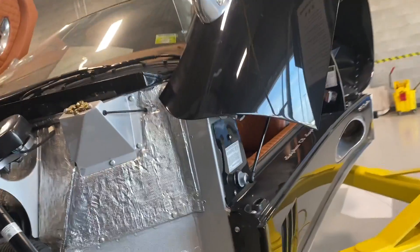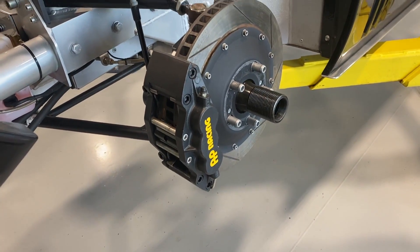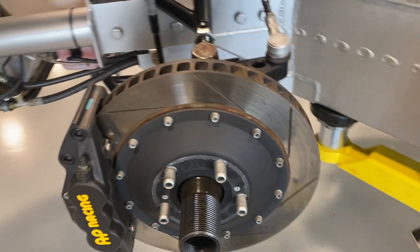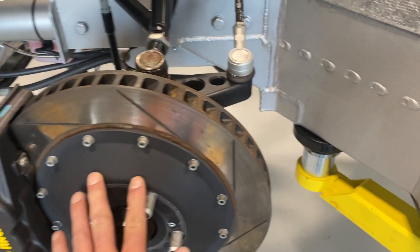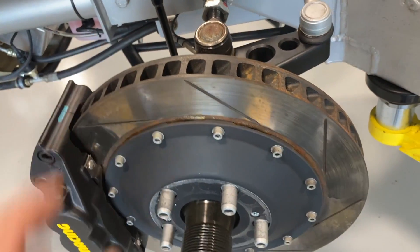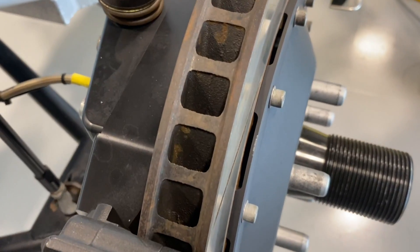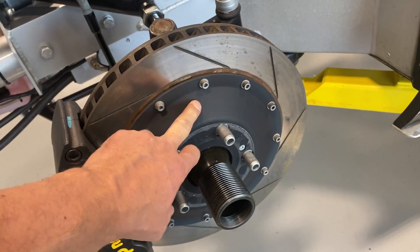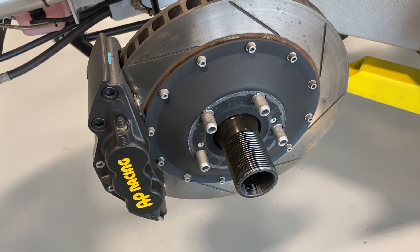In the braking department, we've got big six-piston AP Racing calipers and big steel rotors. They're two-piece: we have the steel outer portion and then the alloy hub, with a little bit of airspace to limit the heat transfer from the steel to the alloy and the hub where the bearings are. Big brakes.